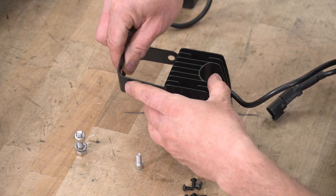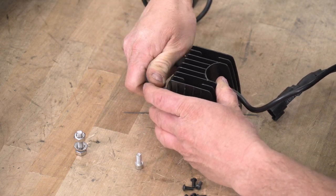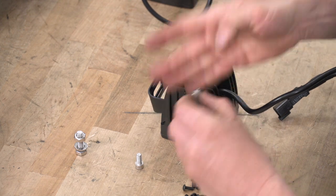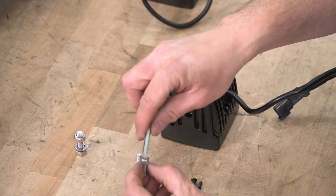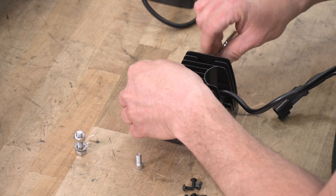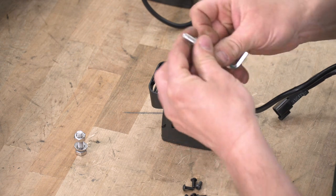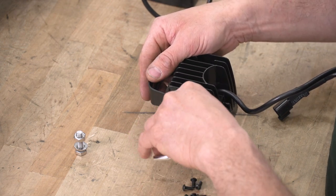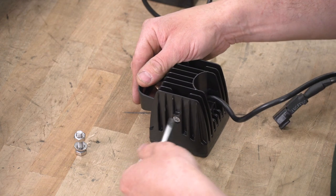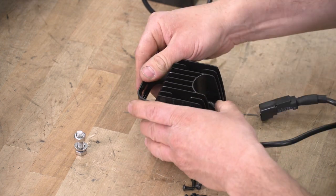Once we've got our bracket in place, take the Allen heads supplied in the kit with the Allen wrench supplied in the kit. Line the hole up and get this one started. Do the same on the other side. Just snug them up — not super tight — so we can adjust them once we get them on the bumper.